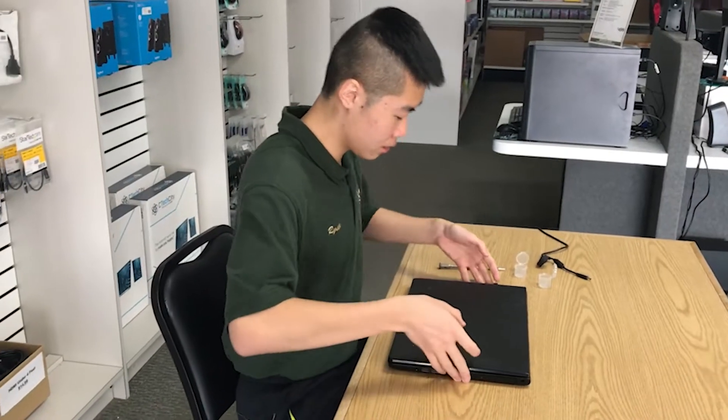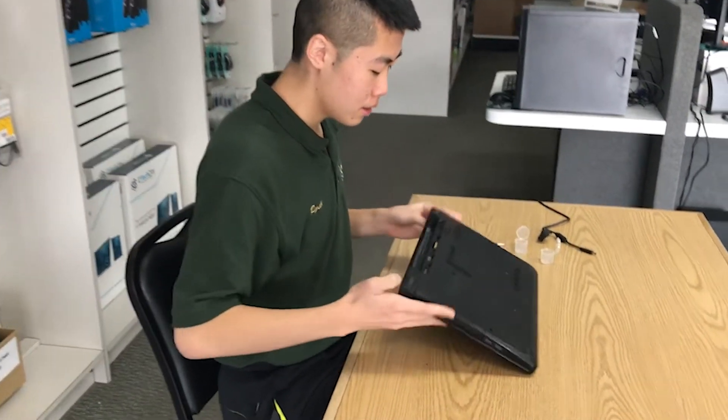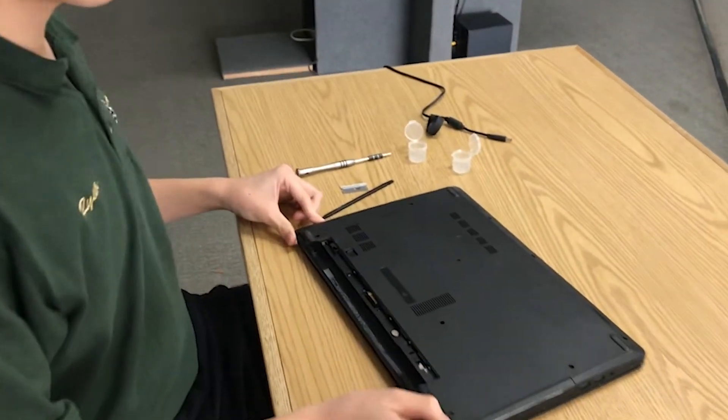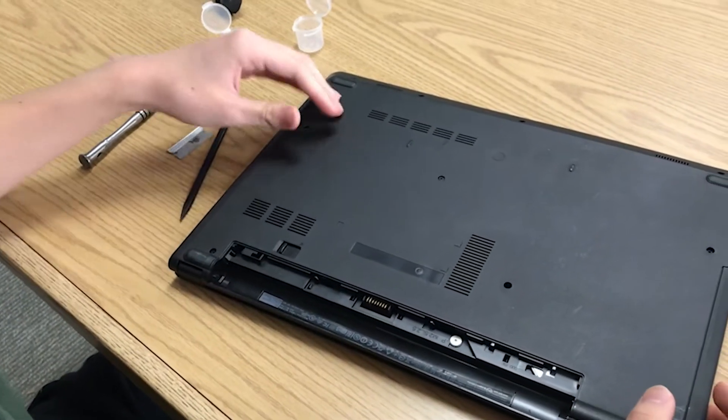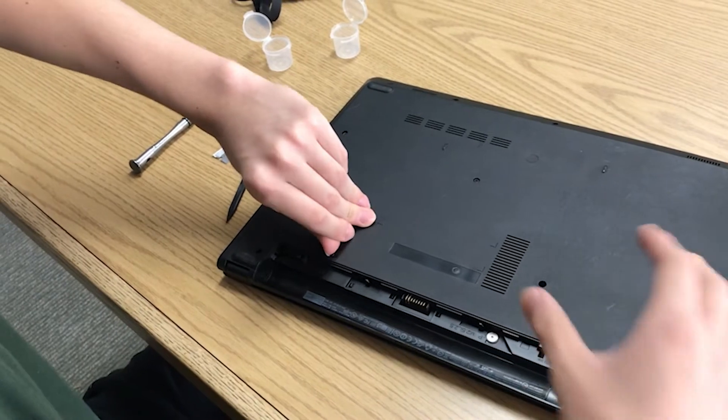Now, we're going to disassemble the laptop. First, you want to remove the battery if you have one. We already took ours out, but if you still have one, just move this lock and your battery should come out.